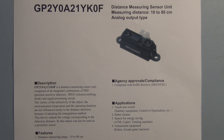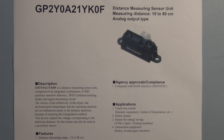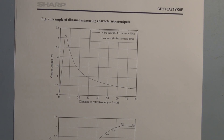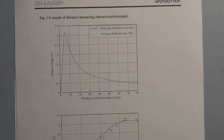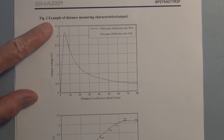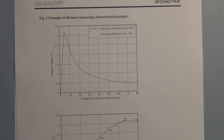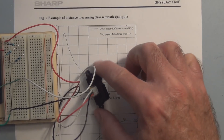Hi everyone, welcome to my channel. I'm looking at this Sharp infrared distance measuring sensor again because someone was asking about improving the resolution of the circuit in the first video. By default when you're using the Arduino it's using a 5-volt reference, and the maximum output for this Sharp distance sensor is only about 3.2 volts, so you're not using the full capability of the onboard analog-to-digital converter. If we lower this reference voltage, we're still splitting it up into 1023 pieces, so we end up going from a resolution of about 4.8 millivolts down to about 2 millivolts.